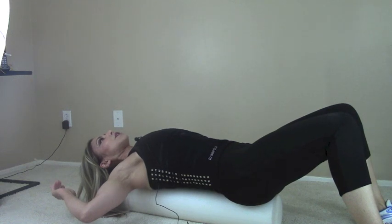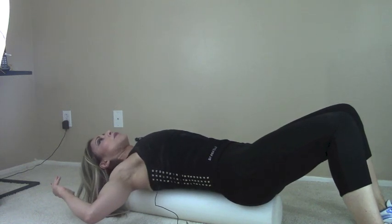You can really feel this stretch. This feels really good — I would stay here for about an hour, but I want to make this a short video.